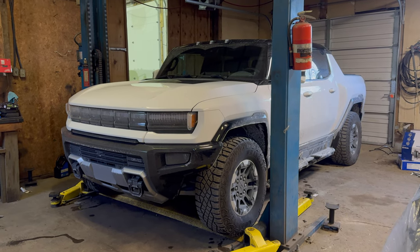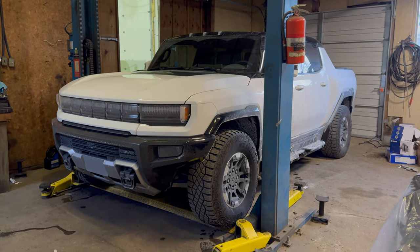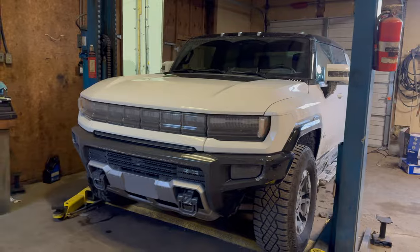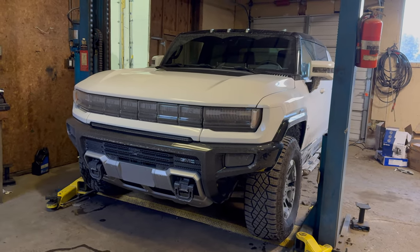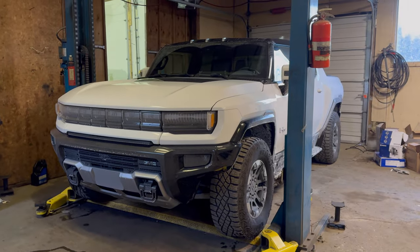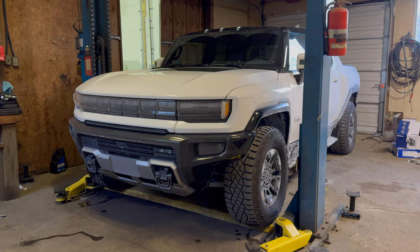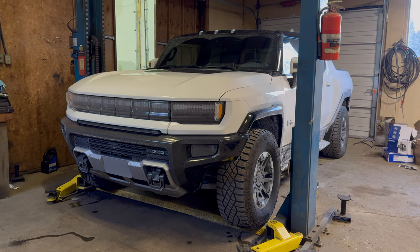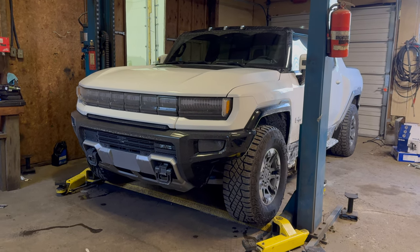Thousand horsepower, pretty quick truck — it's 9,000 pounds. I'm gonna do a few videos on this one just doing some quick modifications. A few optional things that could have been ordered with it, but if you start adding options when ordering these it takes forever to get them, so it's easier to just order it with no options and put them on after the fact.